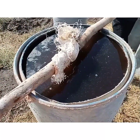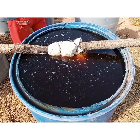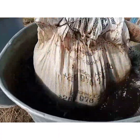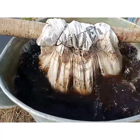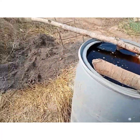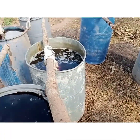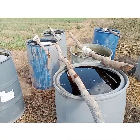Here we are going to talk about how to make a liquid tea manure and how to use it. First, you get a drum and fill it with water. You get a sack, fill it with manure, then tie the sack to a tree or something for balance so that it doesn't reach the bottom of the drum. Let it soak for one week.